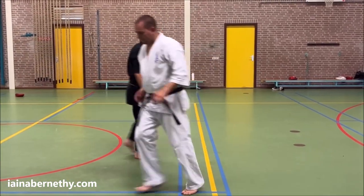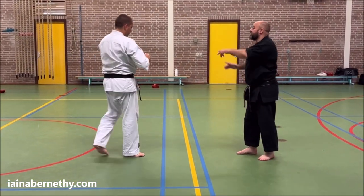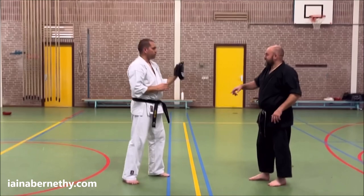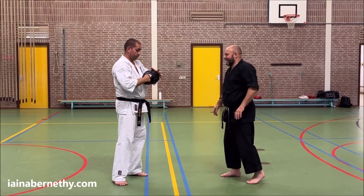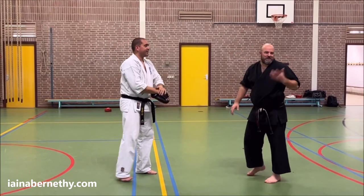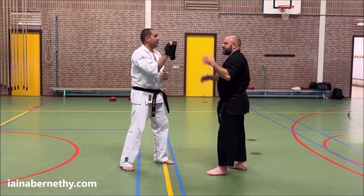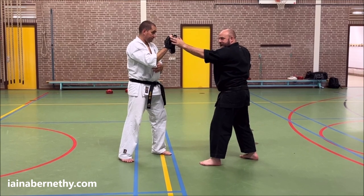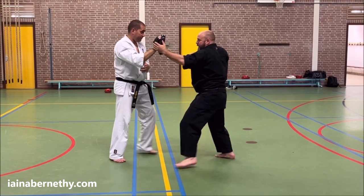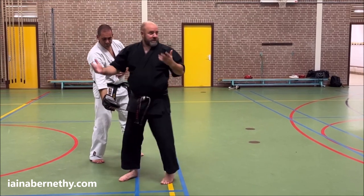For the partner pad version, put the pad on your left hand so you're drilling on the right — you would drill on both sides, this is just the side we've done today. For the first one: go there, put your hand on the pad, don't let it come off — it's there to tell you what his head's doing — bang, bang, feel it drop, boom. Very simple for the first one.